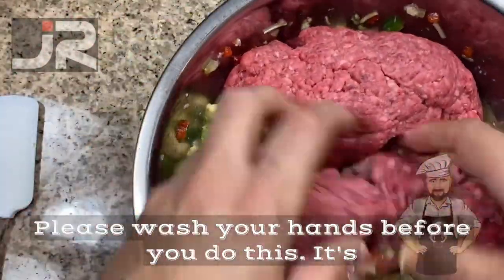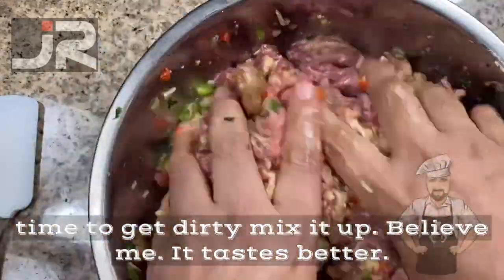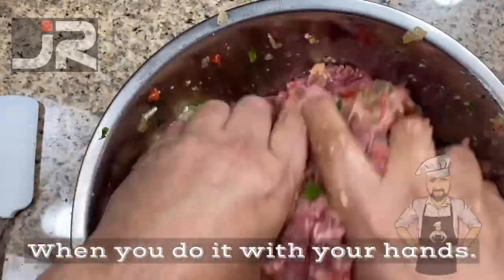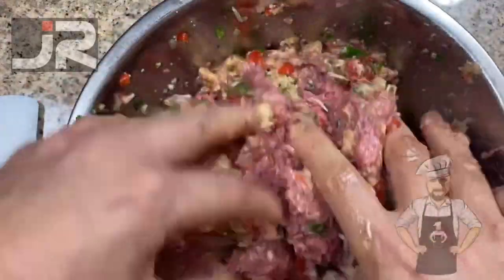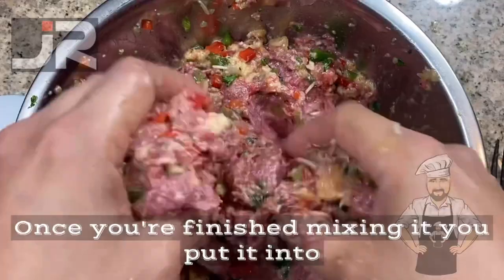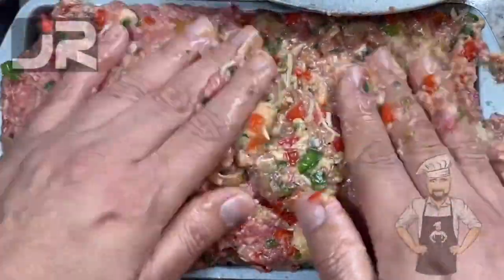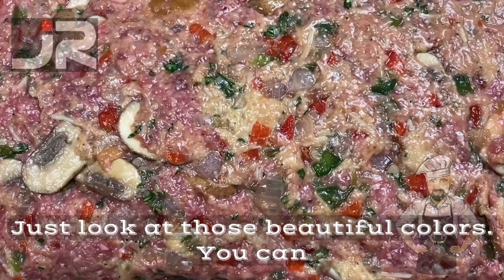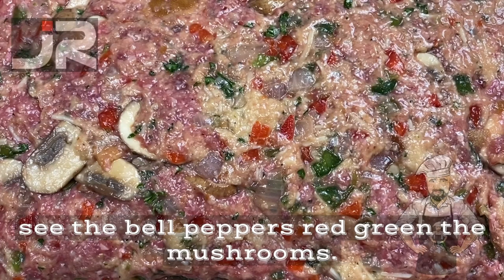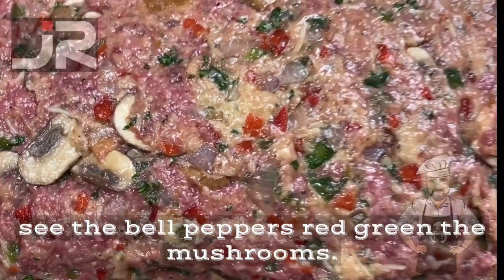Please wash your hands before you do this — it's time to get dirty. Mix it up. Believe me, it tastes better when you do it with your hands. Once you're finished mixing, put it into a meatloaf pan. Just look at those beautiful colors — you can see the bell peppers, red and green, and the mushrooms pop out.